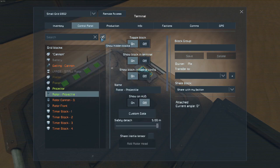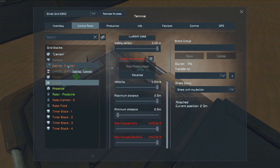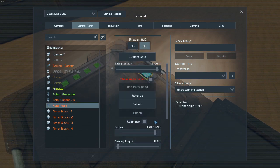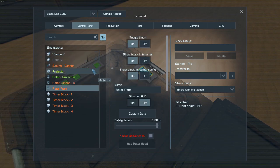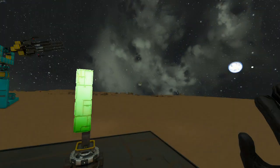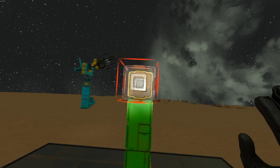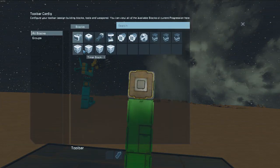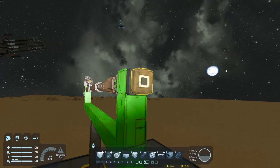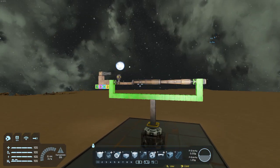The cannon should be completely functional now. Let's just make sure everything is on — torque's all maxed, perfect. Share inertia tensioners is on, that one's locked, perfect. All right, let's see if she works. Going into timer block one, we're going to just hit start. And there it is — reload. Bam.